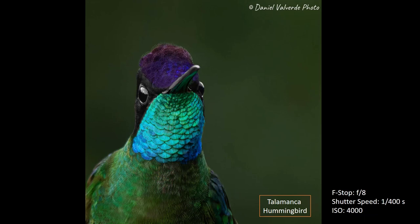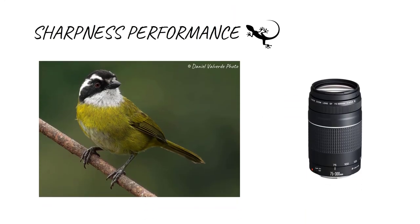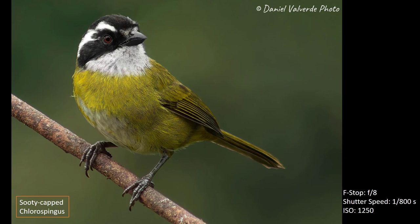You might think this isn't a sharp image, but remember I'm recording my screen — that's not the original image. On sharpness: this lens is pretty sharp at f/8 or f/10. This is the Slaty-capped Flycatcher, and as you can see it's pretty sharp. I used f/8 with a shutter speed of 1/100 of a second and an ISO of 1250. I used Lightroom to edit this photo and it's pretty sharp — maybe over-sharpened, but it's a pretty good image. I really like the background and how the bird looked at the camera.